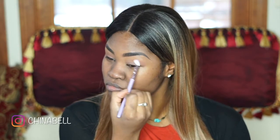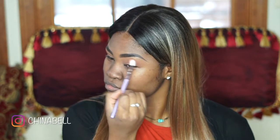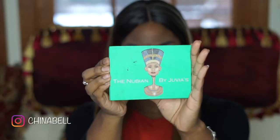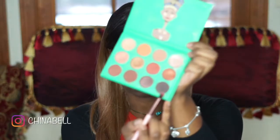Now I'm using my Mario Palette by Anastasia Beverly Hills and I am creating a crease. This is going to be one of my transition colors and I'm just buffing that out. Using my Nubian Palette by Juvayas Place,